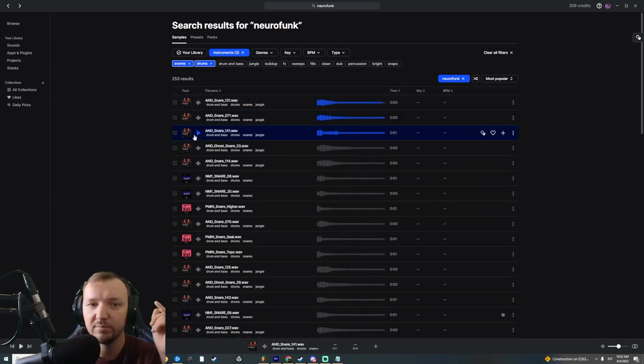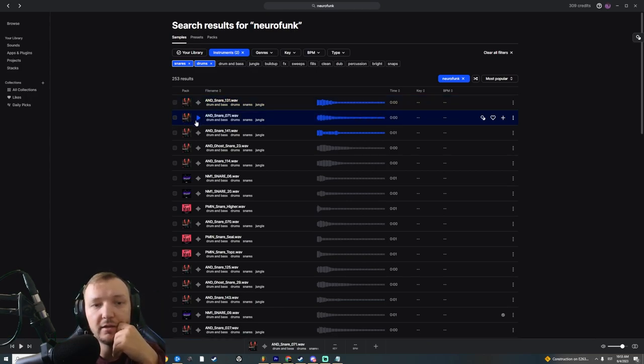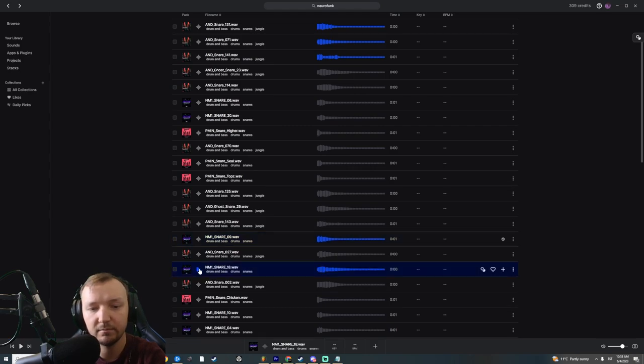One problem with Splice is that a lot of the samples on the market are not actually suitable for the genre. For example, this snare here is the most popular snare for neurofunk — it's from the Artifacts neurofunk drums pack. But honestly, this is like the worst snare you can use. You need some experience listening to neurofunk to understand what is a good sample. The one I already purchased is really good — it has the punch, has the tail, sounds more like an established snare.